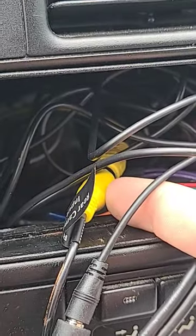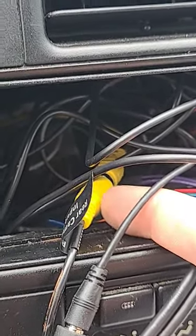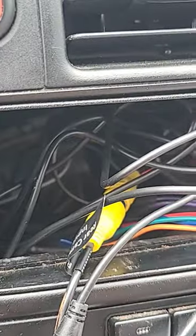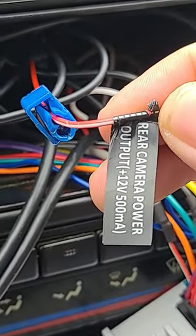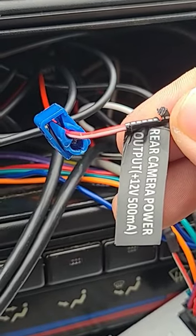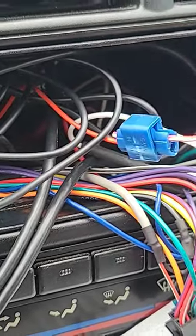At the front of the harness you're going to have this yellow AV connection and it has a red wire coming off it. You just basically wire it to the provided radio wire for that. They made it easy for you and I just clamped mine.